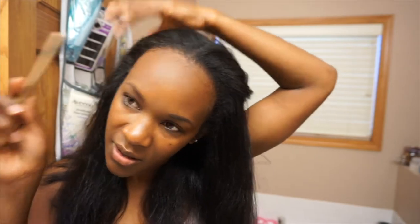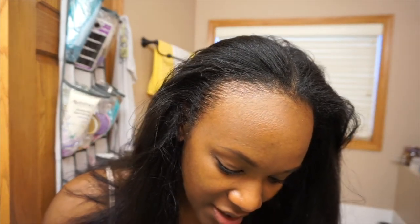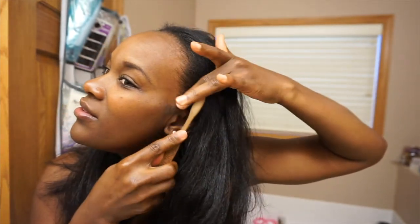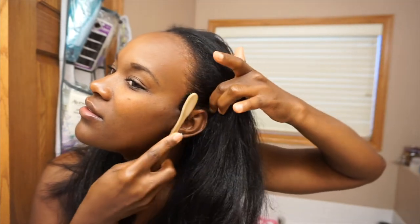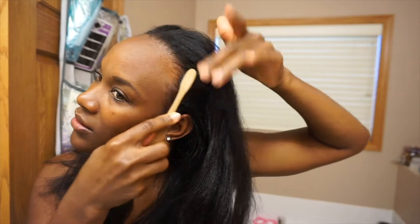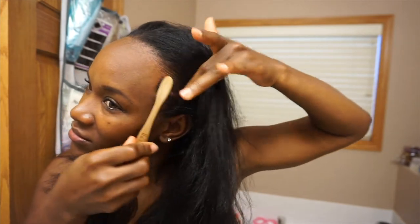I love this edge brush — this is all I use for my edges as far as slicking them down. I sometimes like to use gel, but being that my hair is straight and I'm not quite ready to wash it yet, I'm not going to apply any gel because it'll start to flake. Just smoothing my edges down quickly. You guys can see where my hair is starting to grow back — a lot of my edges fell out with my postpartum shedding, and thank god they're starting to fill back in. I've been applying some growth oil to them and just trying to be patient and delicate with them as they grow back.